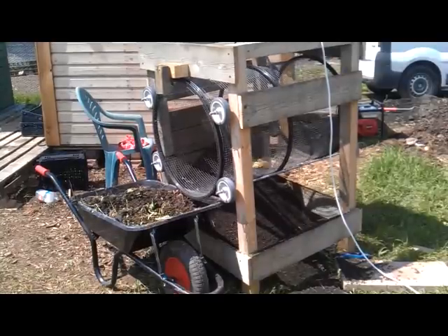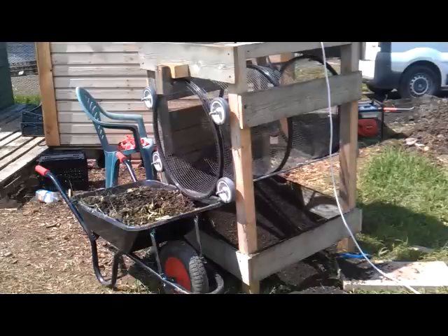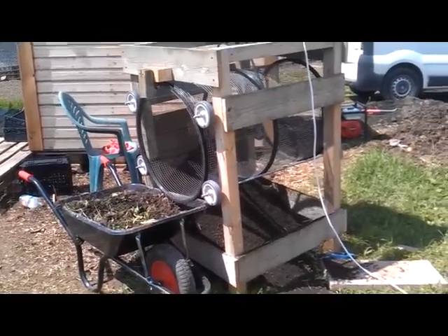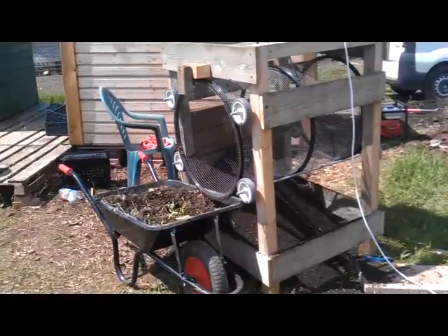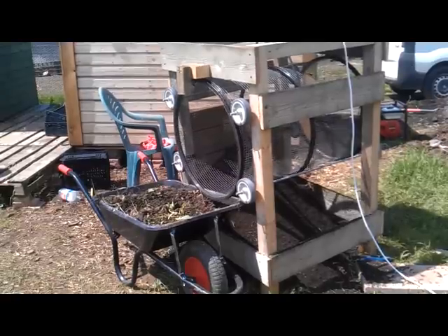Hi guys, sorry about the noise. I've been asked a couple of times by people - they want to see the trommel working again, now that the weather is a little drier. The soil is still a bit damp. Over there I got a load of soil that was dropped off for me - as you can see from the wheelbarrow, it was full of little bits of rock and weed and all sorts. So I'm just shoveling it into a bucket and chucking it through a trommel. I just thought I'd let you have a quick look while I'm at it.